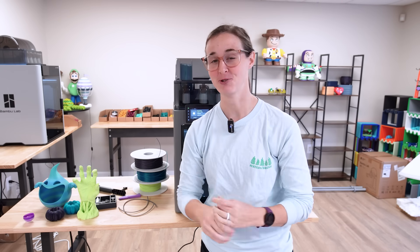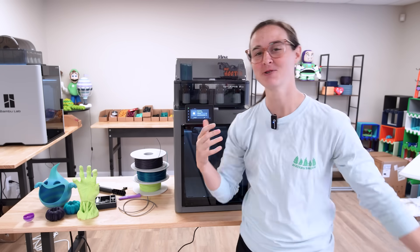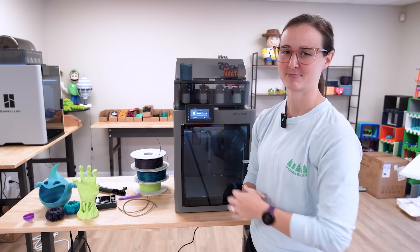I will definitely be getting more of them and upgrading my P1S to the new P2S. Let me know your thoughts in the comments — will you be upgrading your printers? Will you be grabbing a new one? Are you new to the 3D printing space and this could be your first printer? If so, it's beginner friendly. I highly recommend it.